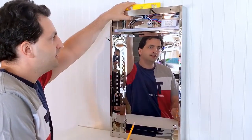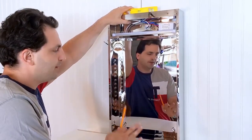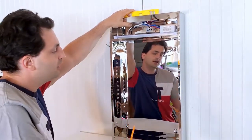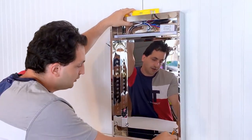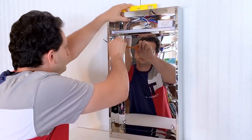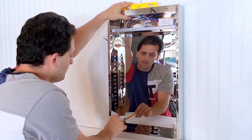The first step in the installation is to position the mirror cabinet up against the wall, with a level on top making sure it's nice and flat against the wall and level. The next step is to mark out each anchor position onto the wall.